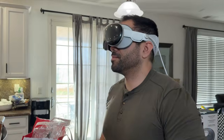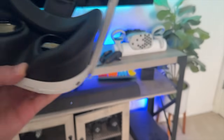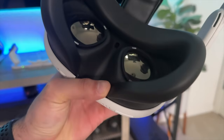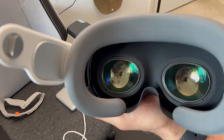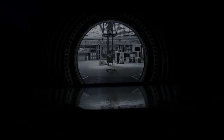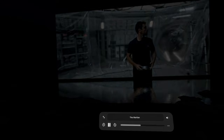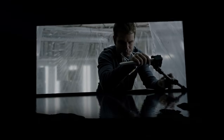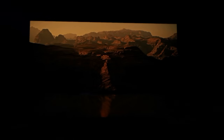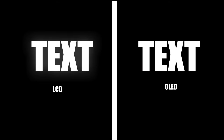Starting off with the displays. All three of these headsets are using pancake lenses, but the Quest Pro as well as the Quest 3 are the only two that still use LCD displays. Meanwhile, the Apple Vision Pro is using micro OLEDs. The micro OLEDs definitely allow you to view the black pixels as their natural colors, as OLEDs are able to turn that pixel black, which eliminates any glare effects whenever there's white text in the frame — a minor thing typically found on the Quest Pro as well as the Quest 3.